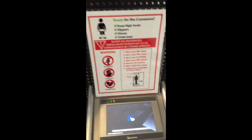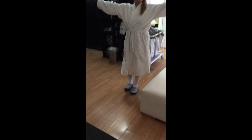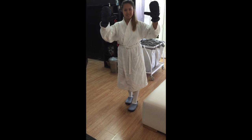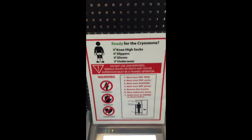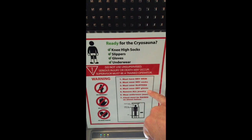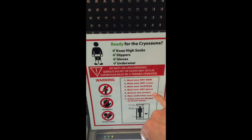Clients should be dressed appropriately: slippers, socks, gloves, and a robe. Underwear is optional for women but required for men. There should be no jewelry. All of this is also on the sign affixed to the machine. Clients should have dry skin, slippers, socks, and gloves.